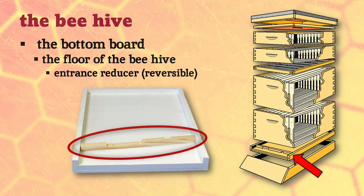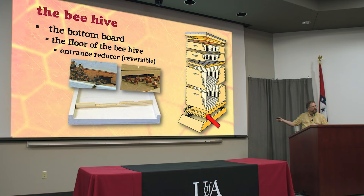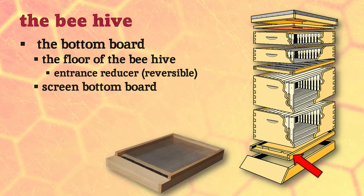Later, when your colony has a larger population with a lot more traffic, you need a bigger door. You simply rotate the entrance reducer 90 degrees and now you've got a bigger gap so 10 or 12 bees can come and go. You can also remove the whole thing so they have the entire entrance. It's adjustable - you can also flip it to close it up completely if you need to move the hive to a new location.